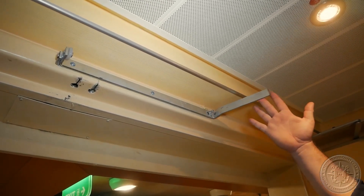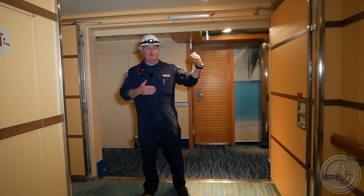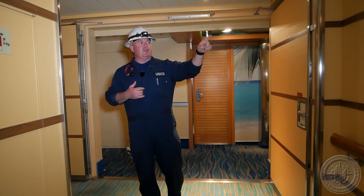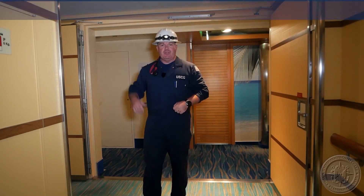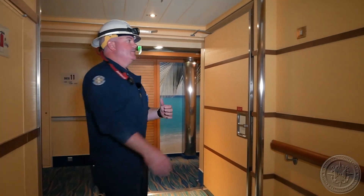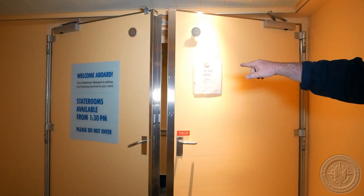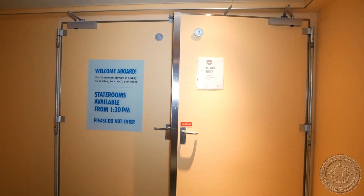This right here is called a sequencer bar. They come in different shapes and forms; this is how it is on this ship. Basically, this will hold one door open so that the first door can close before the second one closes behind it. We're going to operate this one locally — there's a local switch here and one on the other side of the door; it can also be remotely closed from the bridge. During the local test, you should see the first door close and stop on the sequencer bar. The primary door closes first, then you release the sequencer bar and the other door closes.